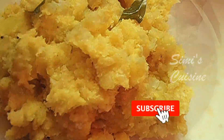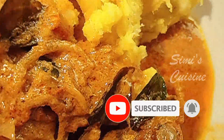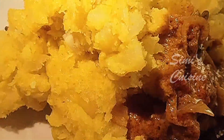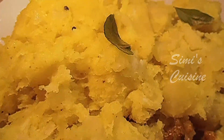Now, it's a recipe for you. If you like this video, you can subscribe to my channel. If you like this video, don't forget to subscribe in the comments.